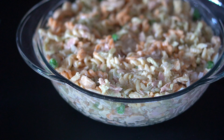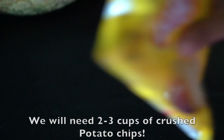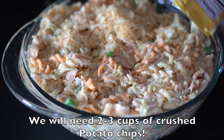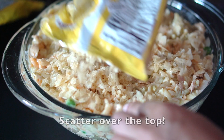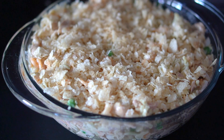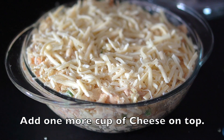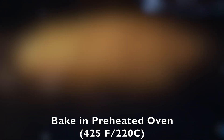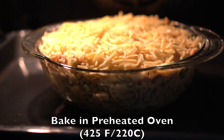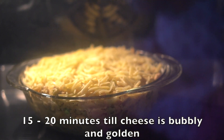We're going to transfer the filling to a casserole dish. And finally we're going to crush some potato chips — two to three cups. You can add more because everyone loves it. This really makes that crust yummy. On top we're going to add an additional cup of grated cheese. Bake in a preheated oven for 15 to 20 minutes. This might vary depending on your oven so keep a watch on it. You just want the cheese to melt and get a little bit of color.